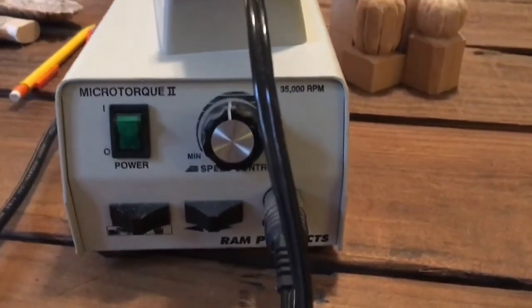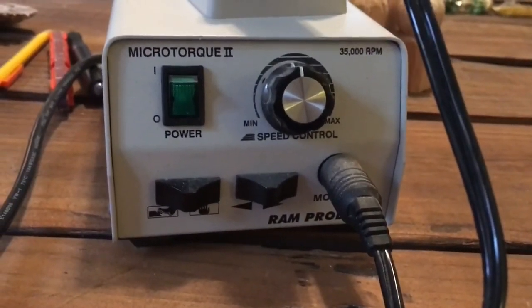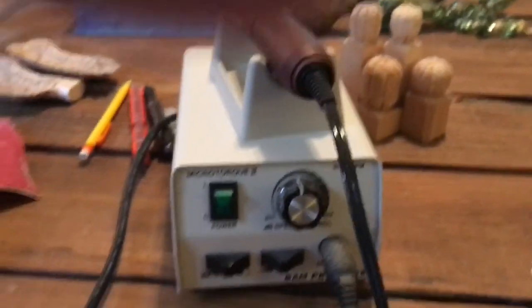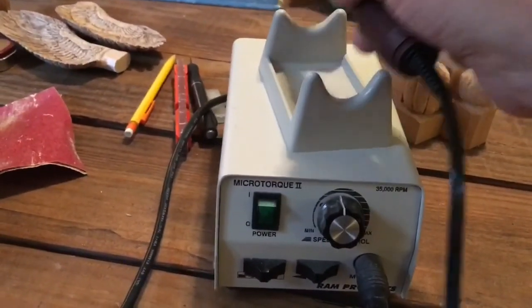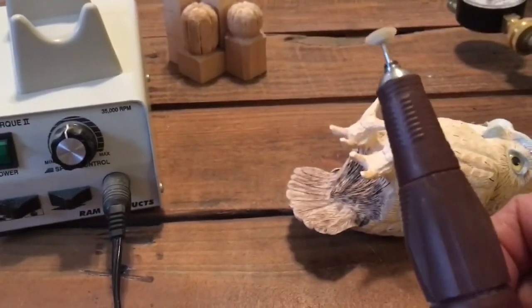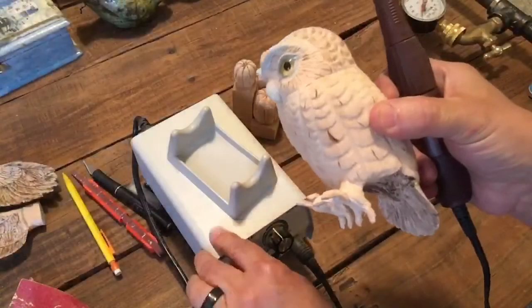This is the final step before we paint. Here I have my microcarver. This is for smaller bits — it's an upgrade from a Dremel. I have a Dremel, I have this microcarver, and I have a Fordham. So these are the three different categories of rotary carvers.